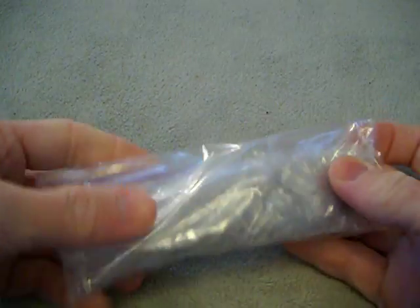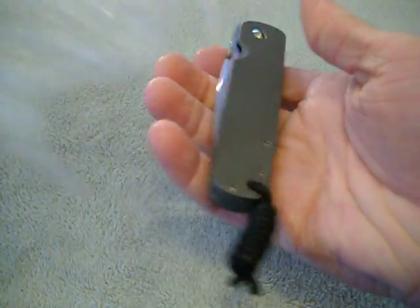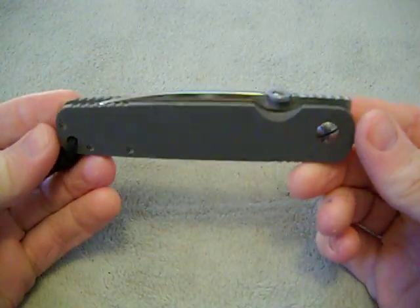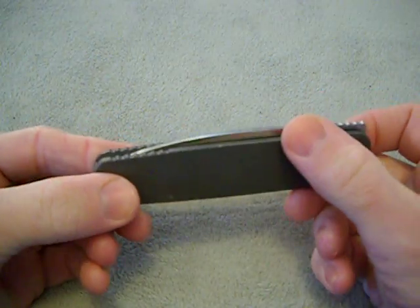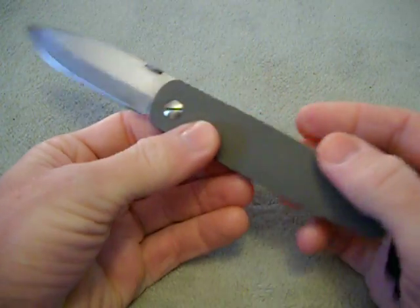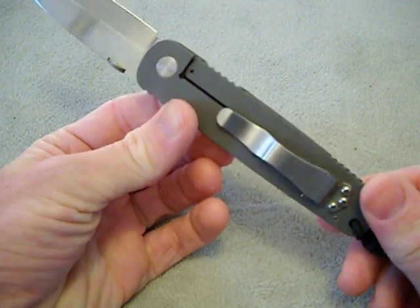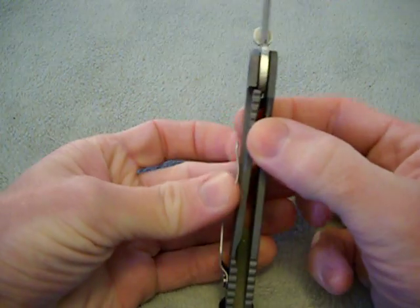No box, guys. Cannot wait to see this. Check that out! I'll let you guys look at it for a minute and see if you can see what it is — because this right here is an Emerson A100 Titanium Frame Lock Conversion.